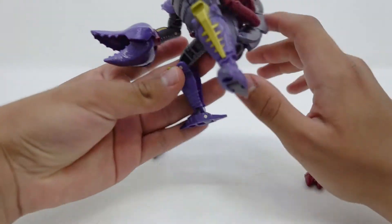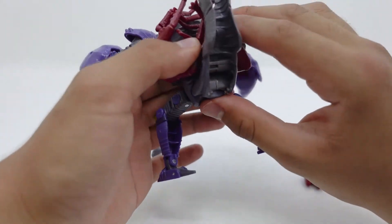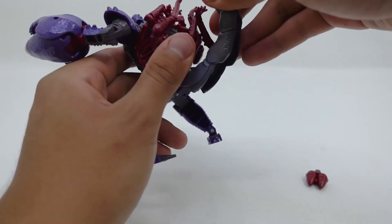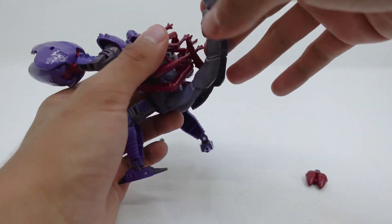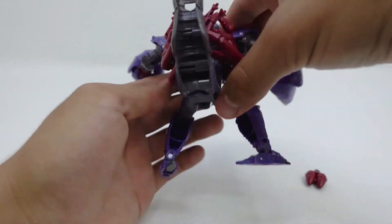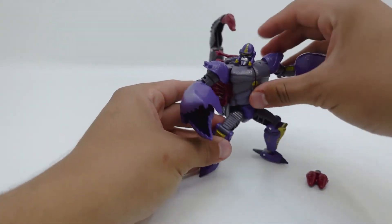So overall Scorponok is a really, really great figure — I honestly really like this guy. When I first picked him up at Target I was mind blown because I was like, no way I found him. He's not the best Kingdom figure — the best Kingdom figure is either Galvatron or Rodimus Prime — but overall a really, really great neat figure.